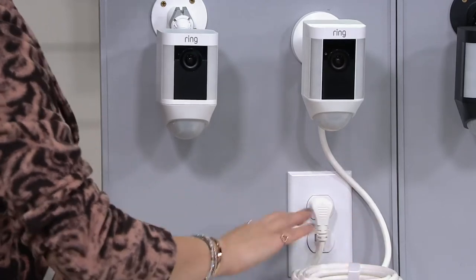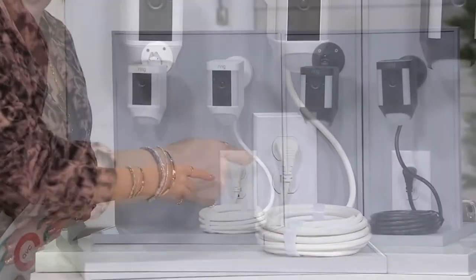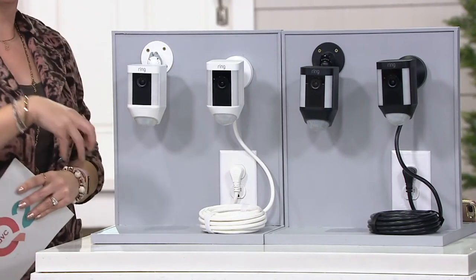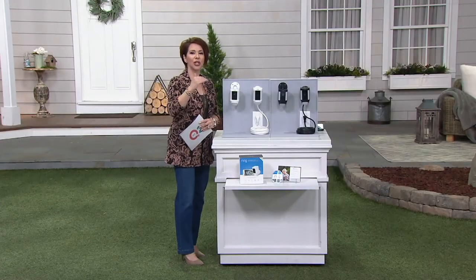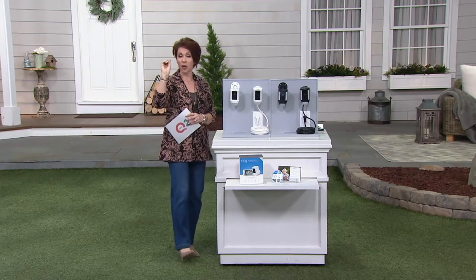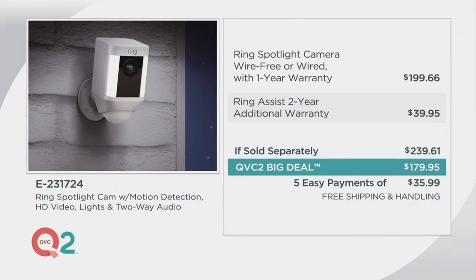There is also a wired version, and this doesn't require any hard wiring inside your house. It simply means there is a 20-foot-long cord that has an AC adapter on it. So if you have an outlet outside — perhaps for your Christmas lights — you can use this there. Your value is $179.95. Because this is brand new to QVC, it would be $199.66 for this piece with the one-year warranty built in. However, we're already $20 less than that, and we're throwing in an extra two-year additional warranty that's an almost $40 value. Your whole price is $179.95.